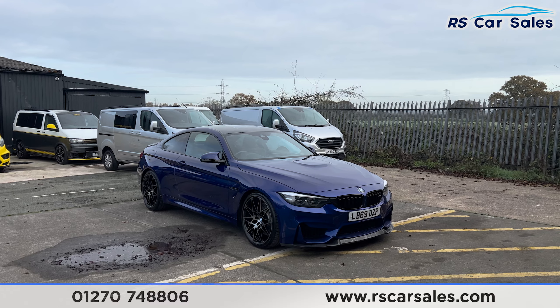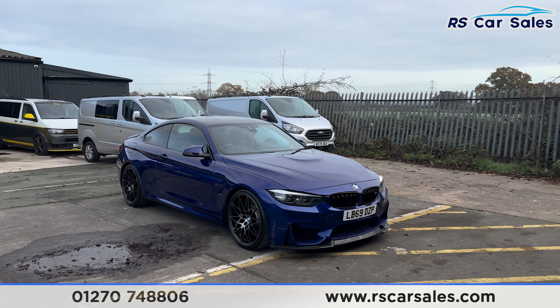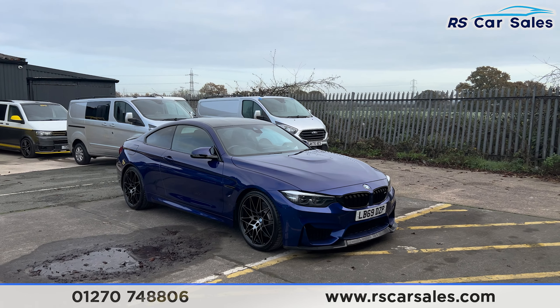Here we have the 69-plate BMW M4. This vehicle comes with over £13,000 worth of optional extras, all listed on the website. Just to mention one, we do have the Ultimate Package which is £5,000 extra on its own.